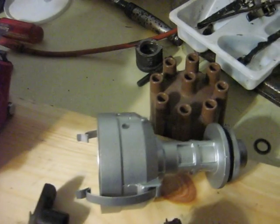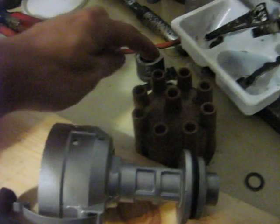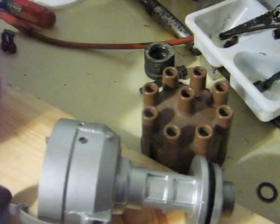I sandblasted the housing and then painted it silver, so it looks a lot better than it did before. There's my distributor cap — it'll only have 4 wires on it.